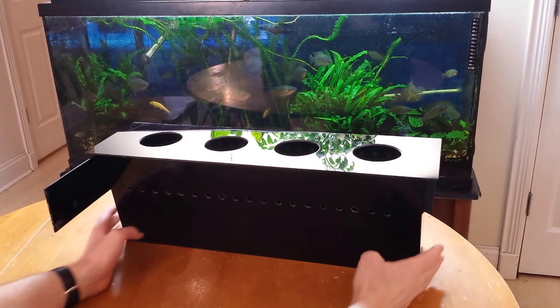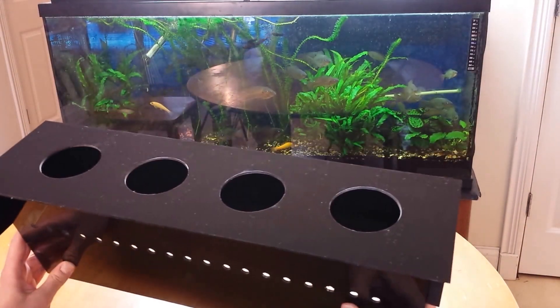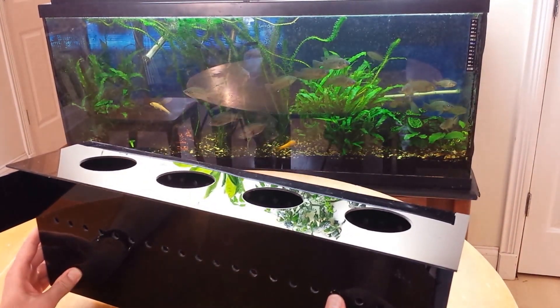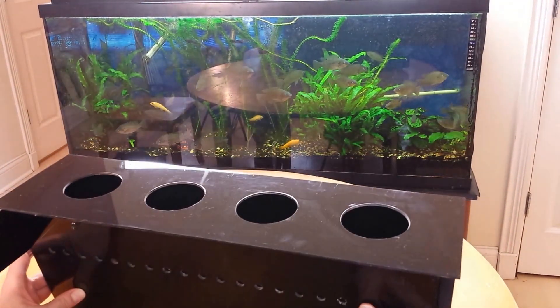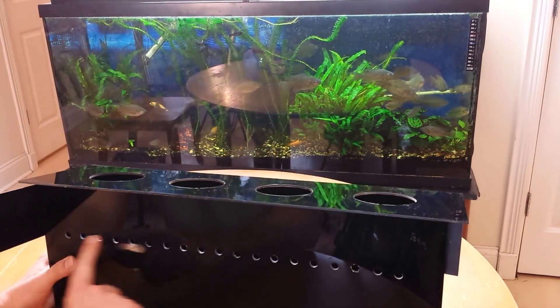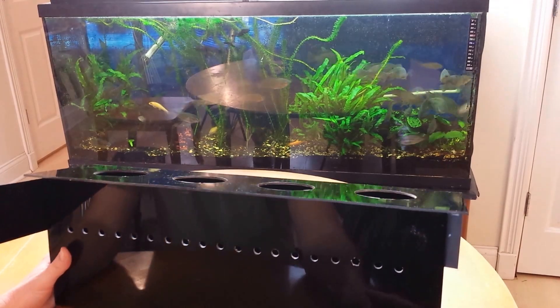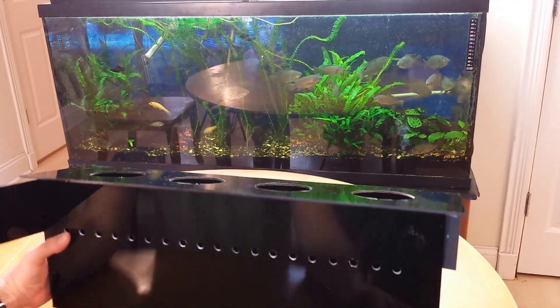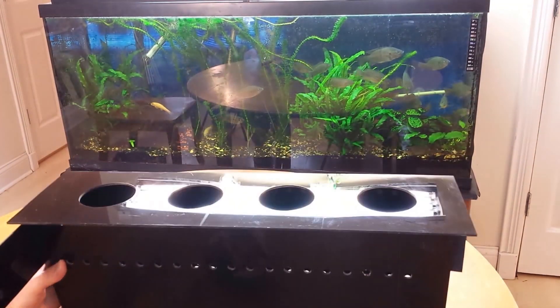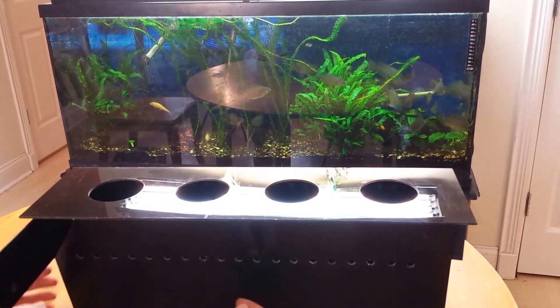Here's the aquaponics unit I built. This is designed to fit right in the back of the fish tank — you pull out your back glass panel and your hood and insert this in. It's got four holes for three-inch net pots and several smaller holes, about three-eighths inch, to allow some water flow through there, and the bottom's open as well. We're going to run some air straight up in and that's going to get some water circulating through there.